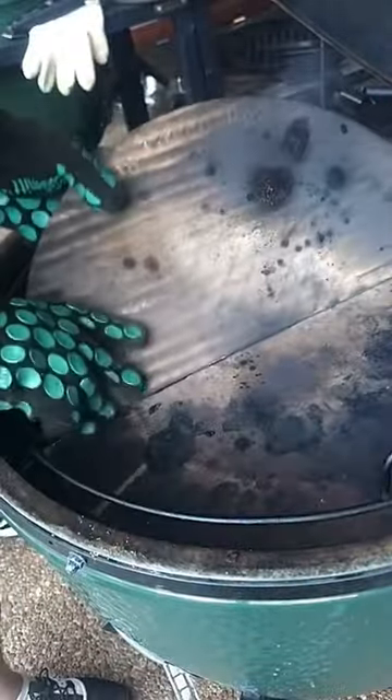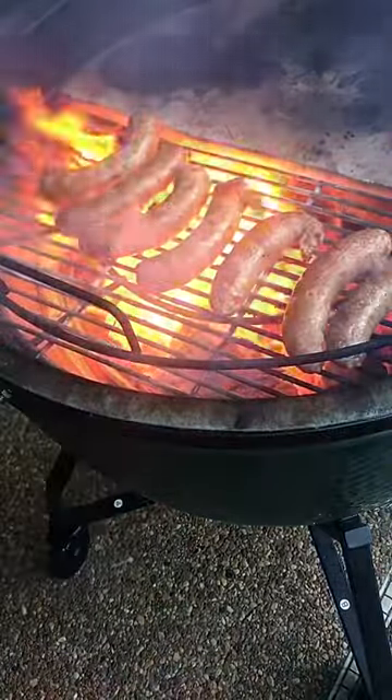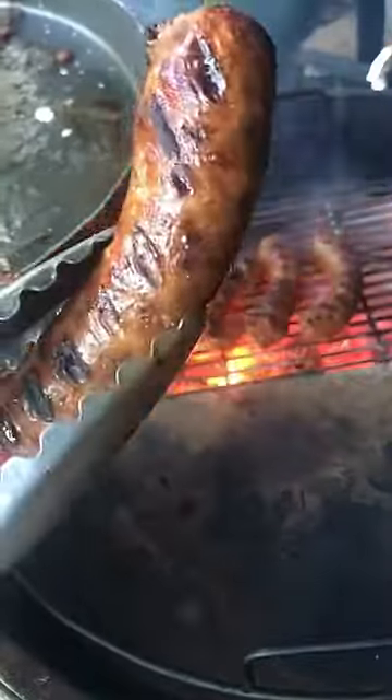Now what we're gonna do is take out the grate, take out the deflector, and go direct with these sausages. Oh look at those flames! You know they're gonna be good. Gotta have that char. Char is the star, baby. Once you got some good grill marks on them, you know they're good to go.